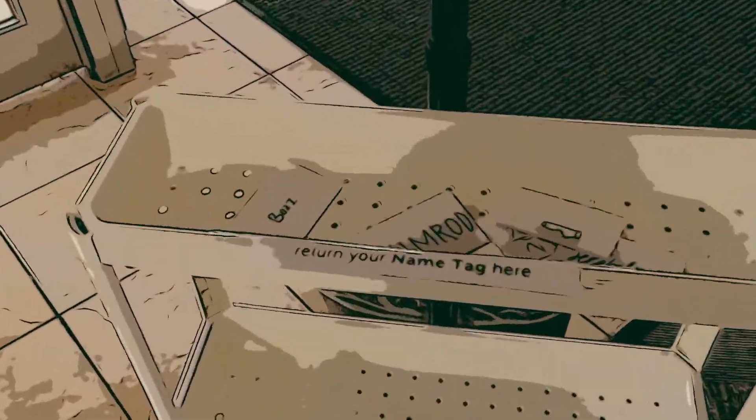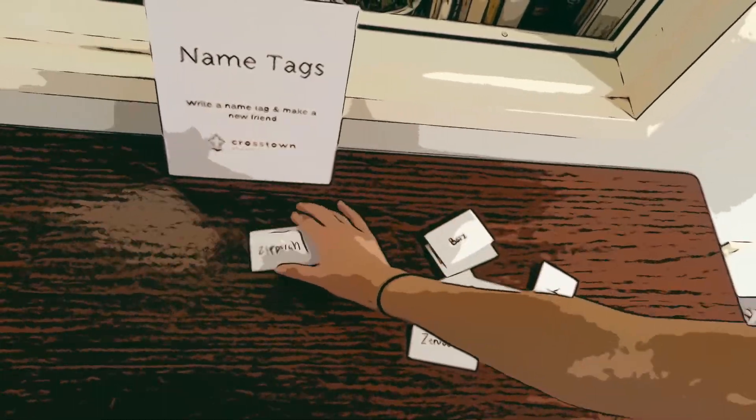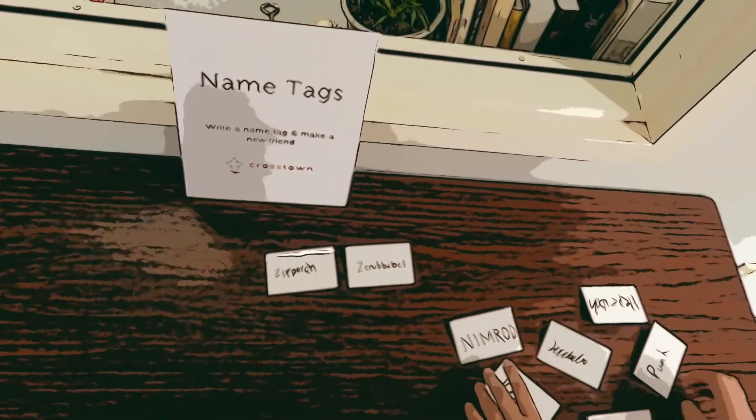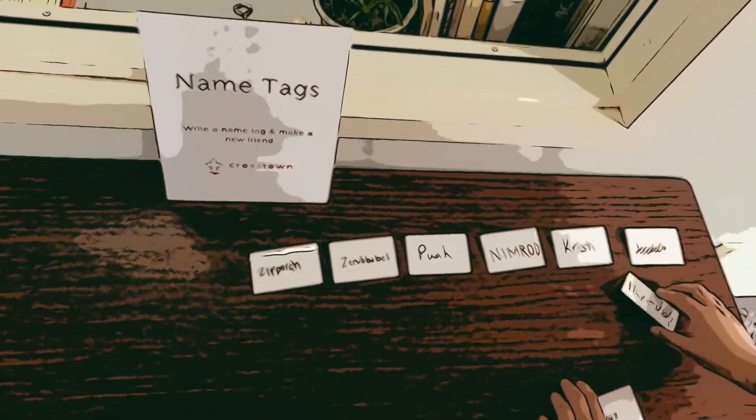Name tags can be returned at the labeled bins by the two hand sanitizing stations. Next Sunday, your nametag will be waiting for you outside the office window.